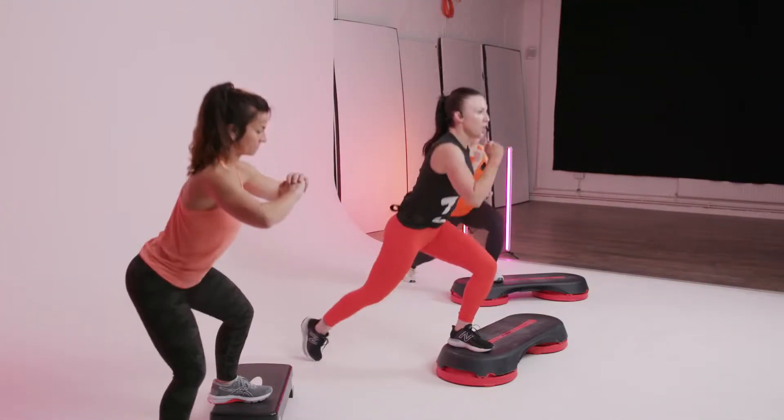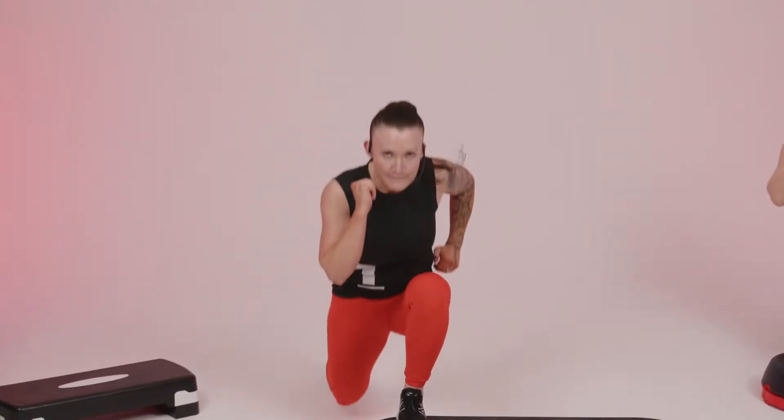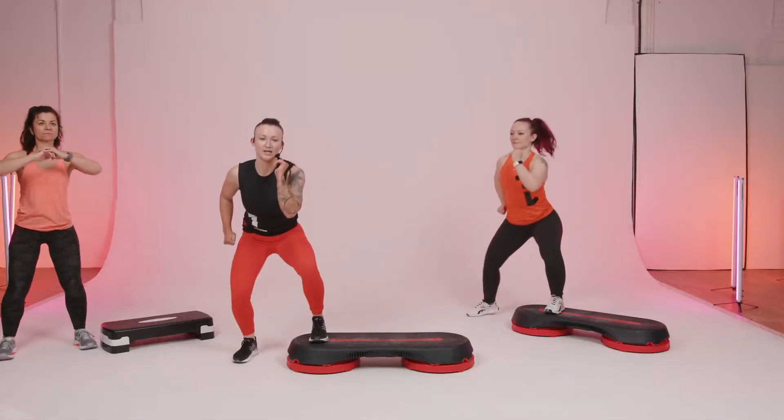Front heel down on the bench, low squat. It's not about speed, it's about depth. Bend both knees and lift your chest lots and lots.